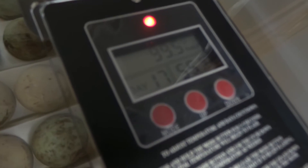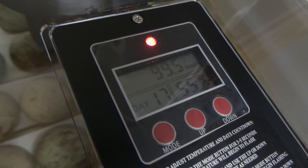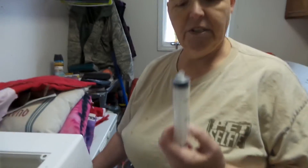Alright everybody, I got you a little incubator update on the duck eggs. It's down to the 17-day count, so we have 17 days left. The humidity is 55 percent — I don't want to take a chance on it getting down too much lower because we're going to be leaving overnight, so we're going to add a little more water to it.